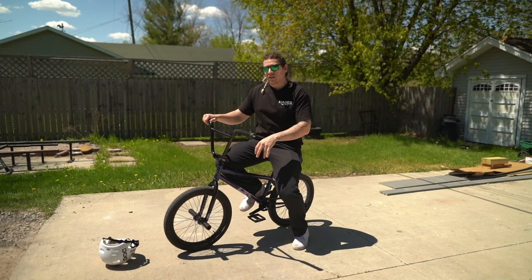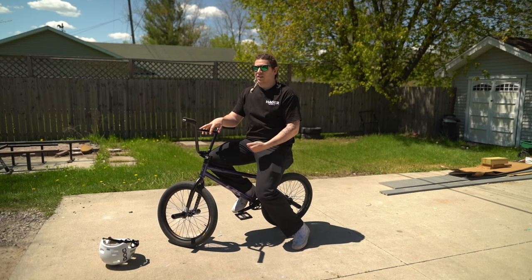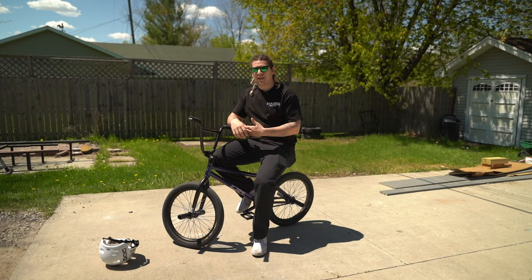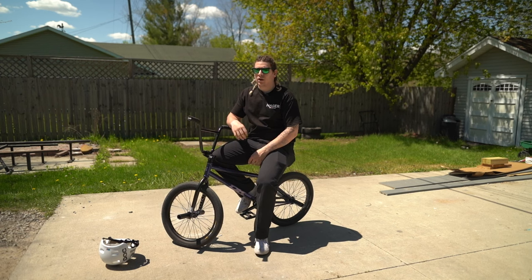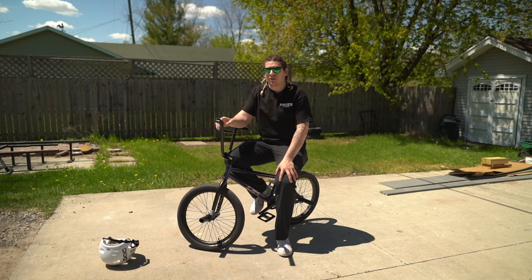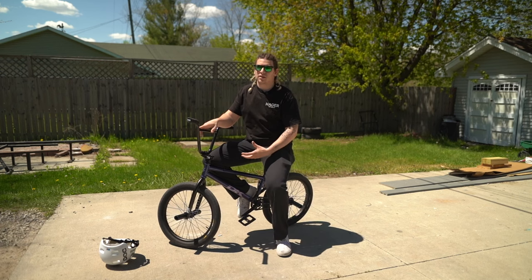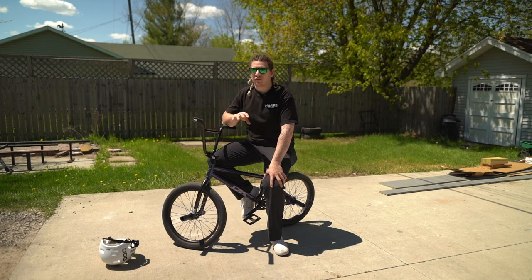Going faster is going to be easier — it's a little bit scarier but the faster you go the less of a 180 you have to do, because if you're going fast and you do just over a 90, that momentum will carry you the rest of the way. So those are my five recommended tricks to learn first as a beginner. Those are the fundamental tricks that will translate to harder tricks when you get better, so work on getting those tricks really good before you start moving on to harder stuff.